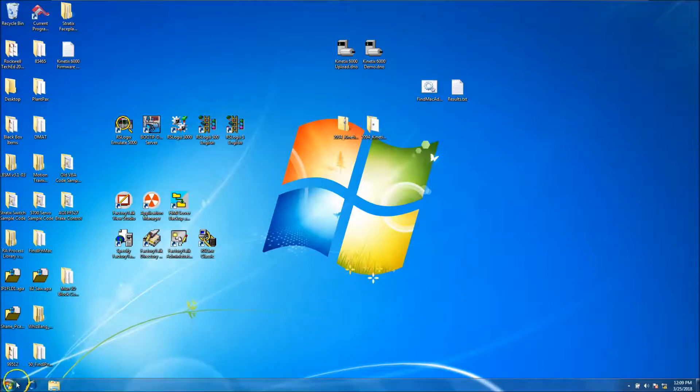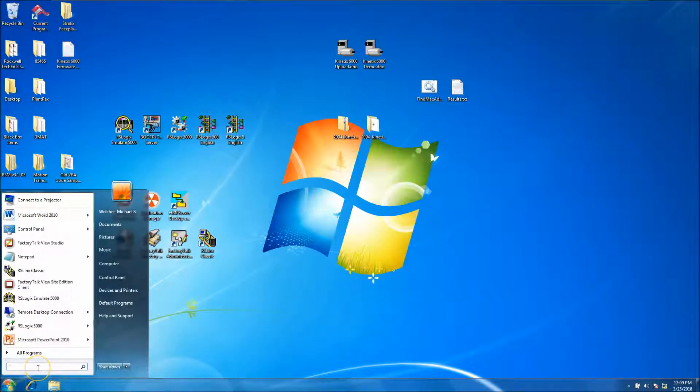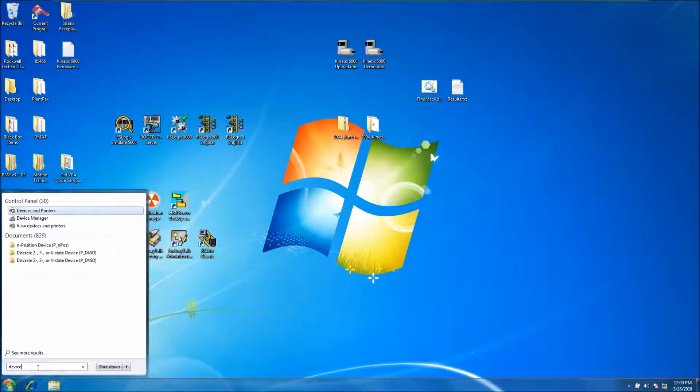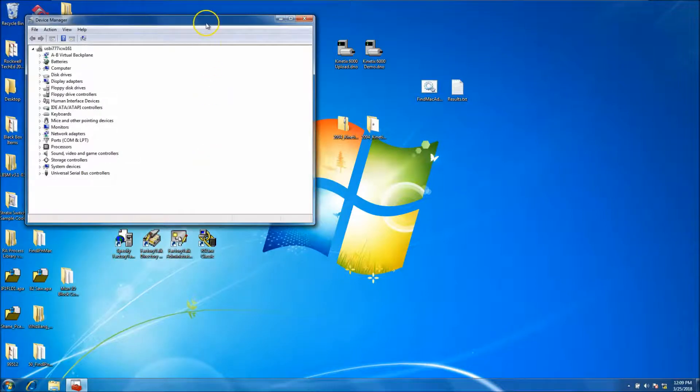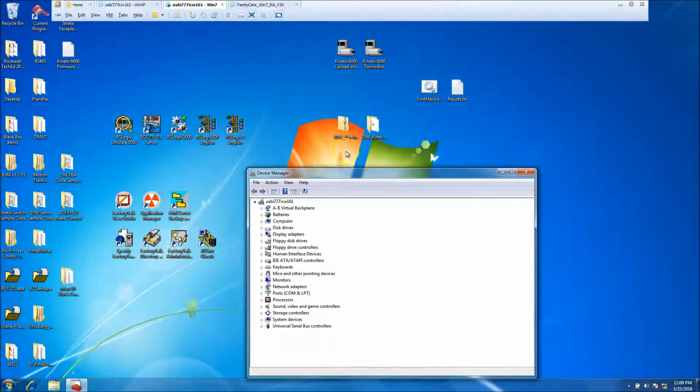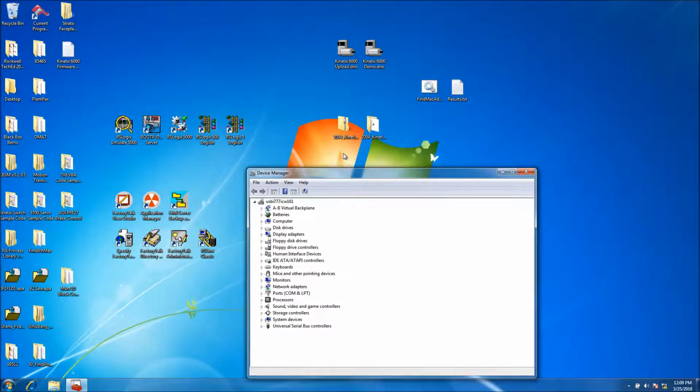First and foremost, I'll take the driver — let's go to Device Manager. This is very helpful because if you're using a VM, which I am, or a regular computer with no VM, you still need to know what you're connecting to. It's very important to know the COM ports down here.